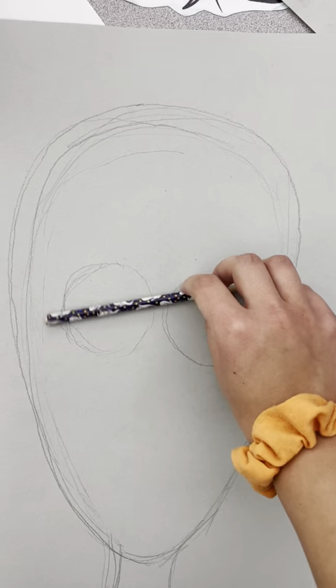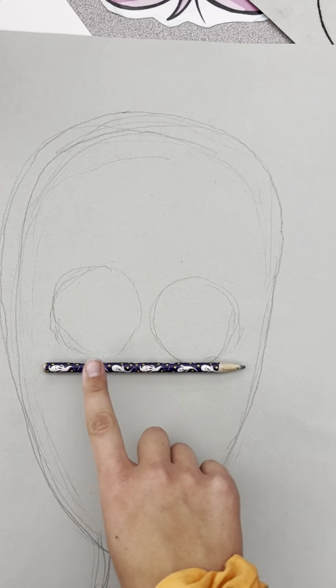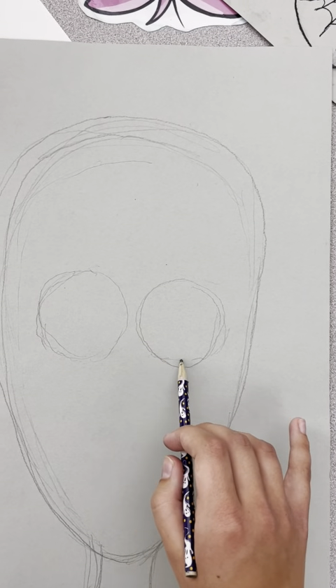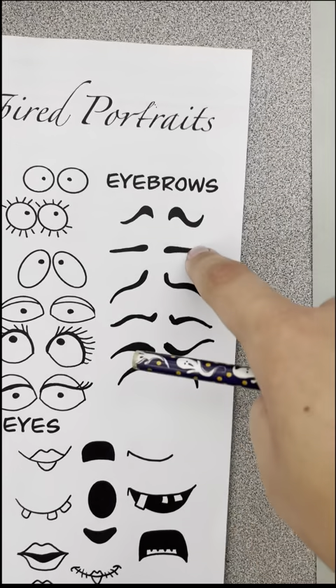You can also use your pencil as a ruler to make sure things are symmetrical. You'll see here that my right eye is a lot lower than my left eye, so I am going to fix that, but my hands were a little shaky while recording.